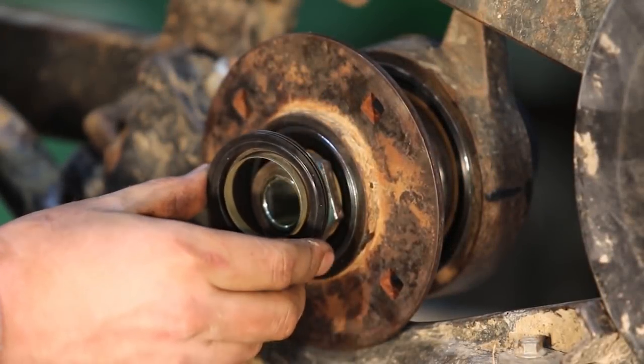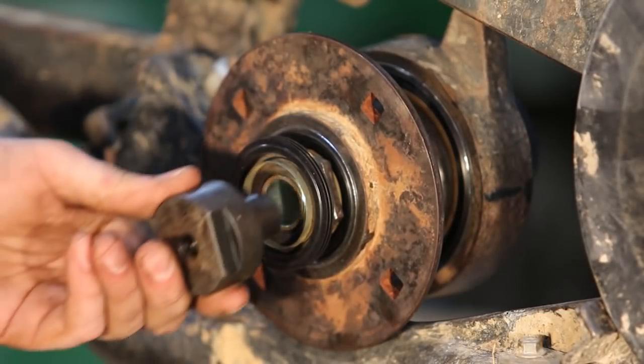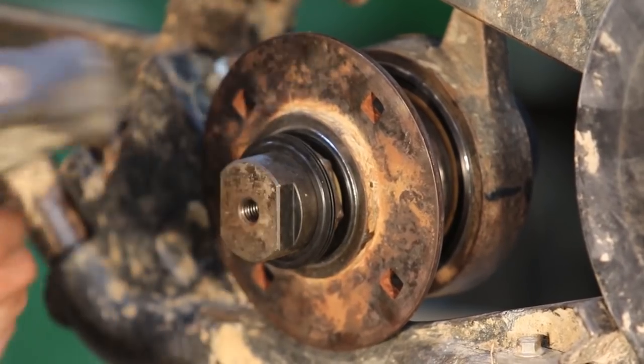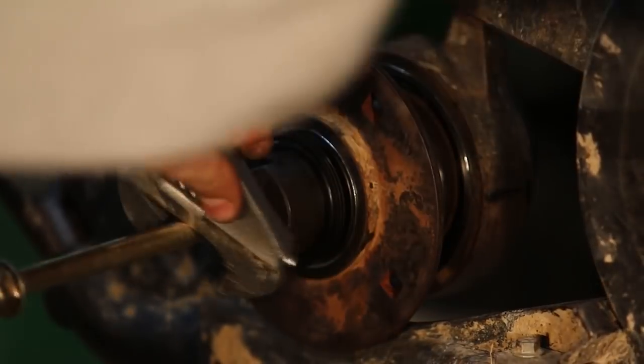Then you're going to press the other small hub seal into place. There are different tools to press it into place - this is one of them. Sometimes the little tool is quite difficult to get out. Here we are removing it out of the small hub seal.